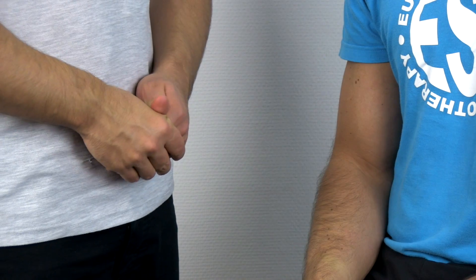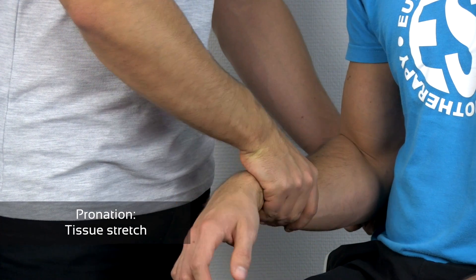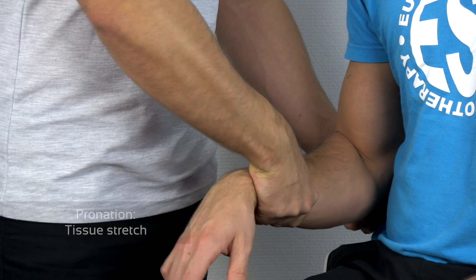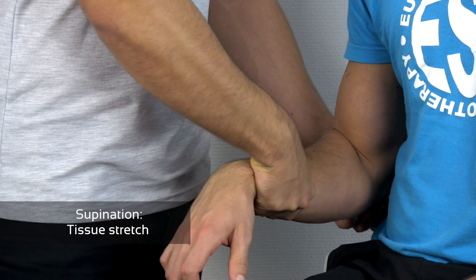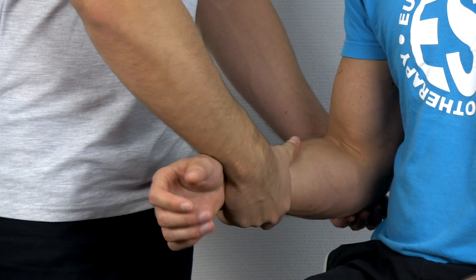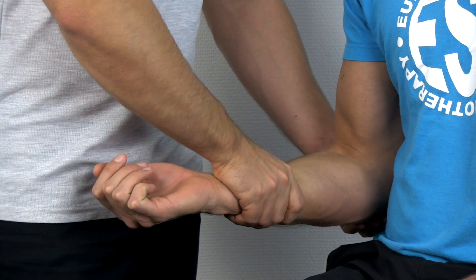For pronation and supination, flex the elbow to 90 degrees, then rotate it medially for pronation — just make sure you assess the end feel and don't just squeeze the skin — and then rotate it laterally for supination.